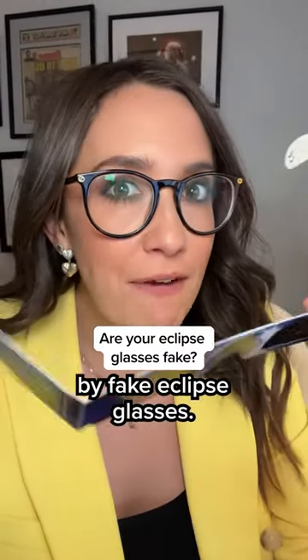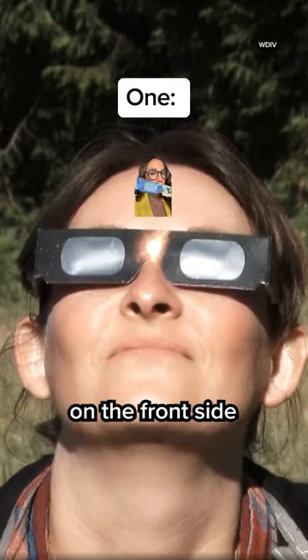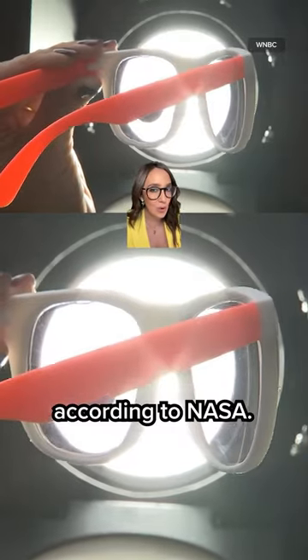Here are four tips to make sure you don't get tricked by fake eclipse glasses. Eclipse glasses should be silver-ish on the front side and black on the inside, with no rips or tears. These glasses are thousands of times darker than sunglasses, according to NASA.